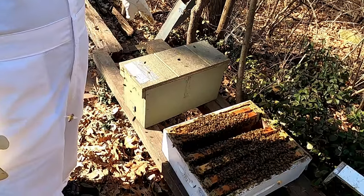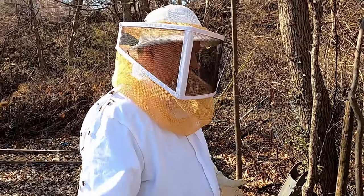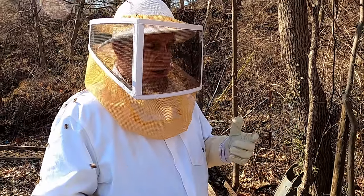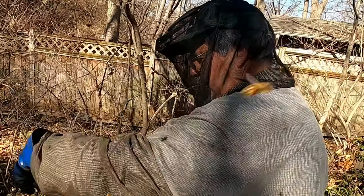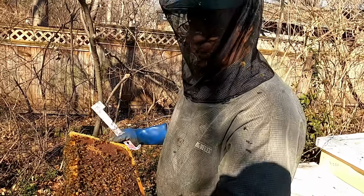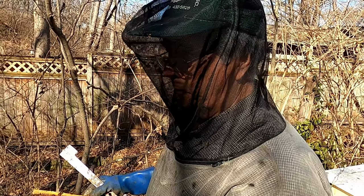There are three ways to get bees: order them from a company and they send you a box of bees, get them from an established beekeeper, or catch them yourself. How many swarm traps have you put out over the years? Each year I still put out six or eight swarm traps, and one year I caught six swarms in a row off the same tree.